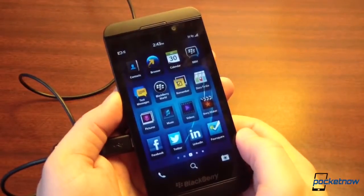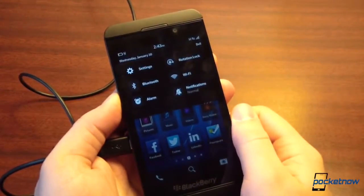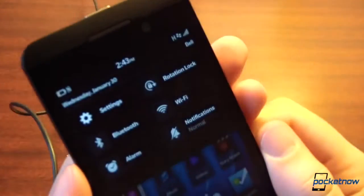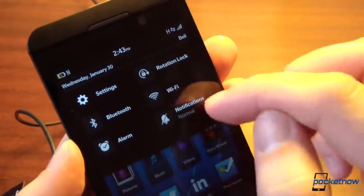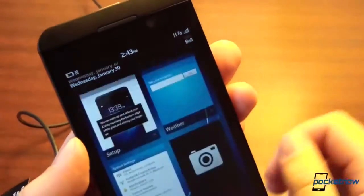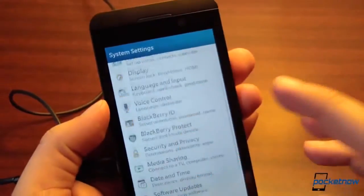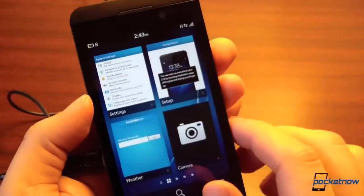It's not just the bottom bezel getting all the fun. You can swipe down from the top as well for some familiar settings. We see something like this on Android Jelly Bean, but these are Bluetooth and Wi-Fi toggles. You can jump right into settings, notification selector, rotation lock — which we're always very happy to see. Jump into settings and you can see all the things we have to explore in a future video.